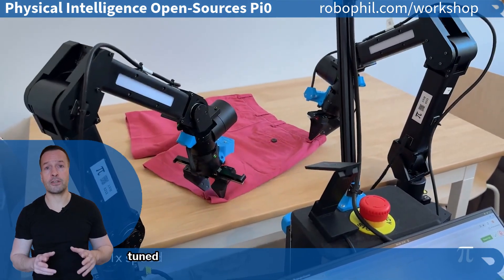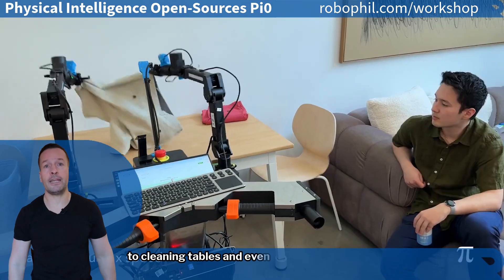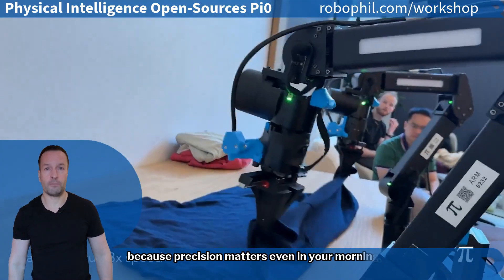Pi Zero is designed to be fine-tuned for a variety of tasks, from folding laundry to cleaning tables and even scooping coffee beans — because precision matters even in your morning routine.